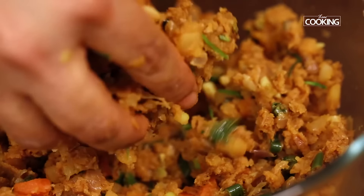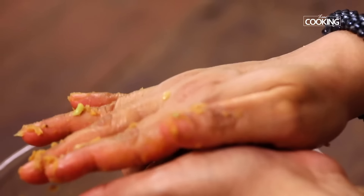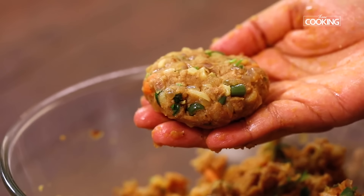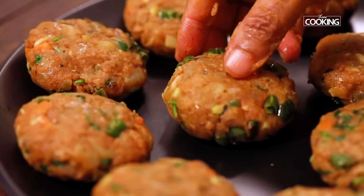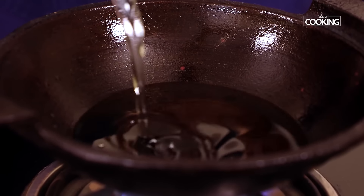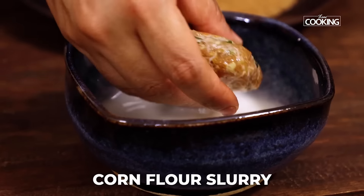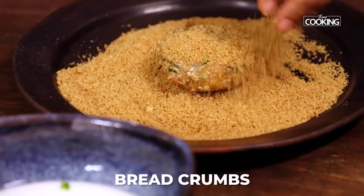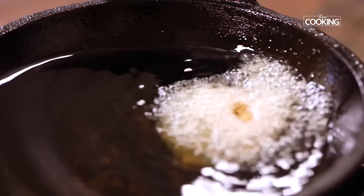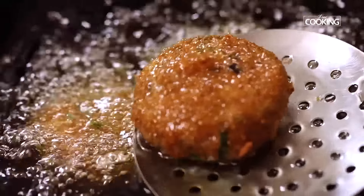Now the mixture is perfect. Take a little bit of the mixture and shape it to the desired shape and size — I'm doing the standard circular shape. Take a kadai, pour enough oil for deep frying, and keep the flame on medium low throughout. Dip the prepared cutlet into the corn flour slurry, then roll it onto the breadcrumbs. Once the oil is hot, gently drop it into the hot oil. Deep fry the cutlets until they are a nice golden brown colour, then remove them from the oil and serve nice and hot.